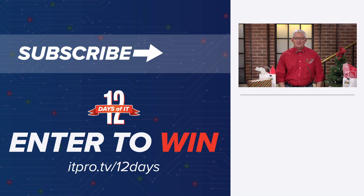On Friday, December 11th, tune in at 2 p.m. Eastern right here for our YouTube Live and see if you're a winner. Go ahead and subscribe to the ITProTV YouTube channel right now and hit the bell for notifications so you don't miss a day. See you tomorrow for the next gift.